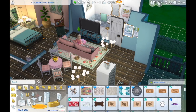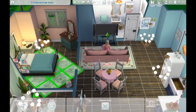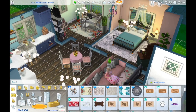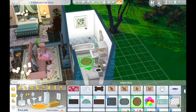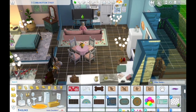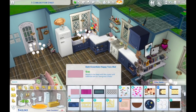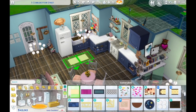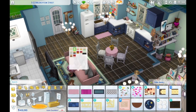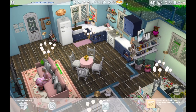I couldn't figure out how to use the rug properly — I always have to change it about 14 times. Then I noticed the cushions on the kitchen table chairs didn't match the countertop, so I had to change all of those as well. I put down some rugs and a kitchen mat, because that is realistic — you should always have a kitchen mat. Everything I choose ends up being teal. I'm just obsessed with teal — teal and pink, teal and dark blue, teal and everything.